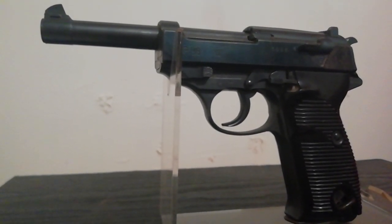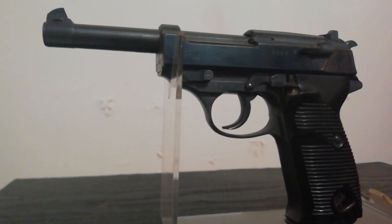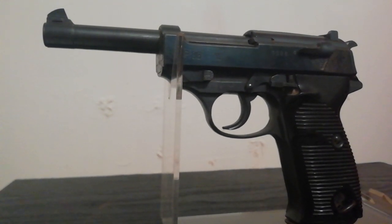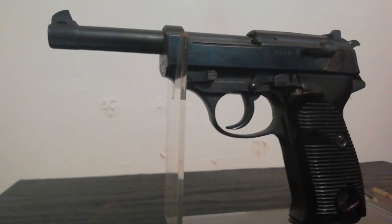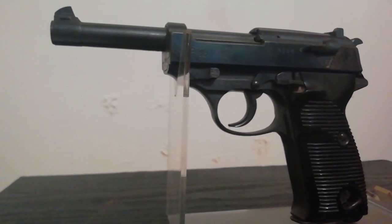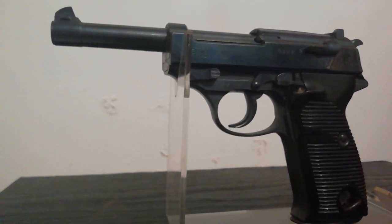Hello and welcome once again to Ground Zero Militaria, your humble custodian of military antiques. So this is a Walther P38 wartime manufacture. This example is deactivated, as I live in the UK it has to be by law; however, it is an old specification deactivation, which means it will still strip, cycle, and dry fire.